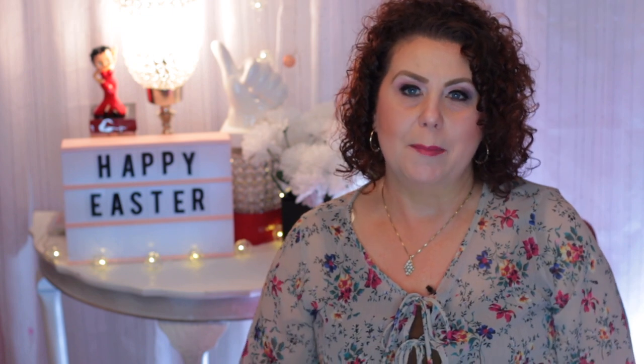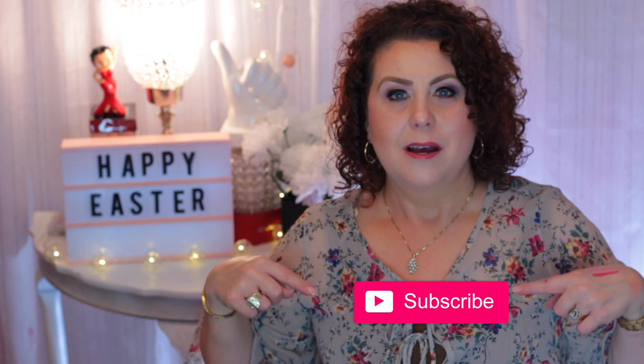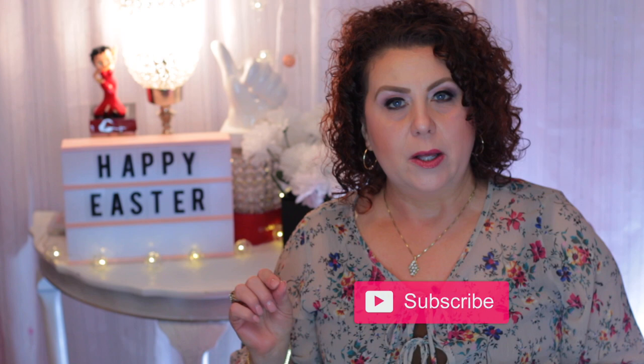Anyway, that is it for my spring essentials video. I hope that you've enjoyed it — please hit that subscribe button and click on the little bell notification so you're notified of all future videos. Thank you so much for joining me today. Now I'm going to give you an update on what's been going on.